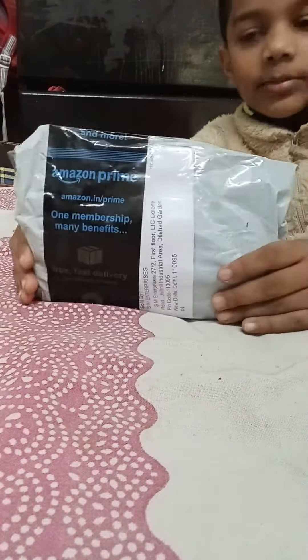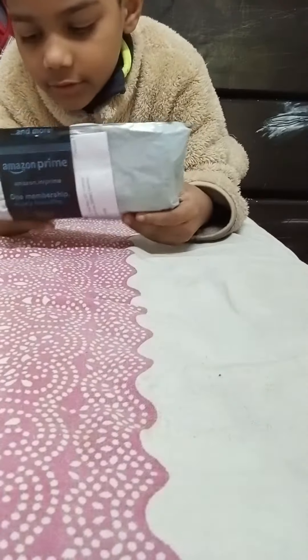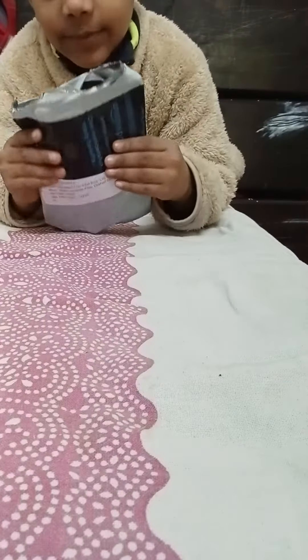Hello guys, welcome back to another video. Today we are going to unbox this Amazon package. Are you guys ready? Before we watch this video, make sure to like and subscribe. Let's start this video. So this is a package.